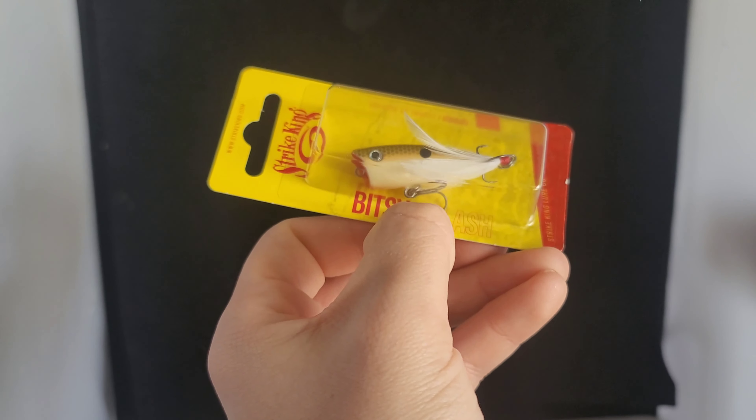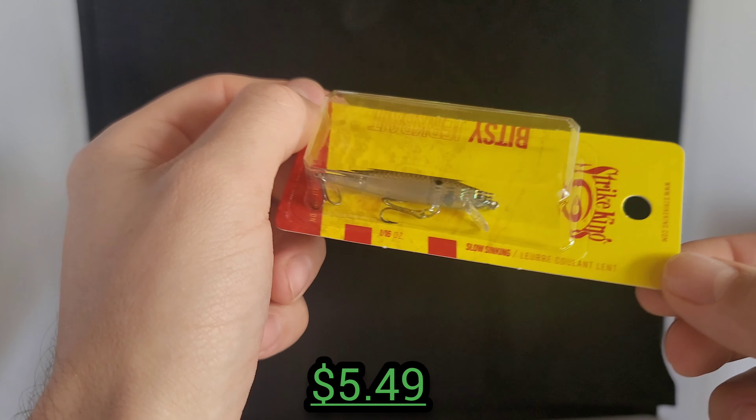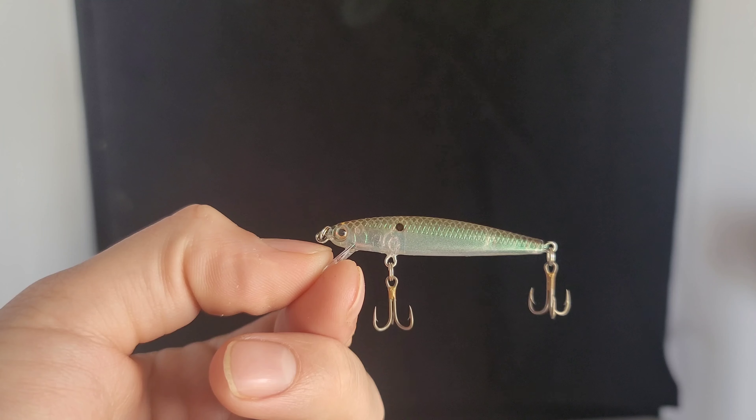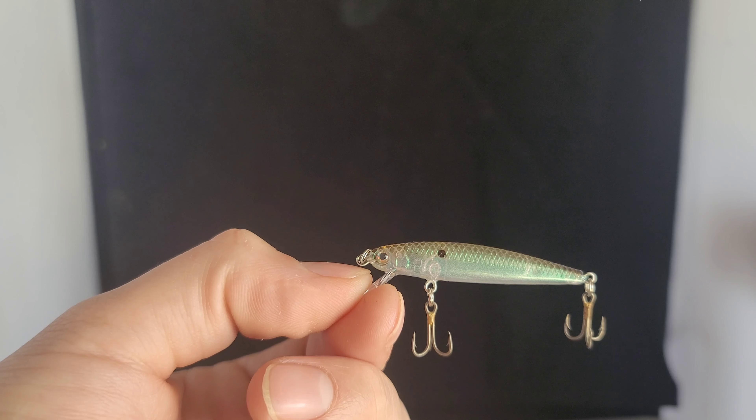Up next we've got some stuff for BFS — this is the Z-Man Micro Shad Heads. I can rig these up with the little Gobies too. We've got them in 1/16th ounce in chartreuse. It's got a little bait keeper on there and a tiny hook. They're going to look really good with the Gobies.